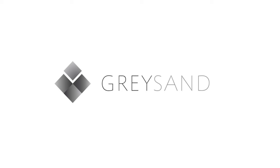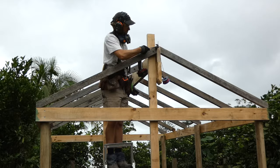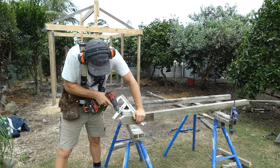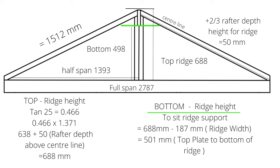Hey this is Alex from Greysand. In this video I'll show you how I build a gable roof frame for my garden pergola using recycled hardwood for the rafters. I'll walk you through each stage of the process and provide you with all the mathematical formulas to build a gable roof frame.